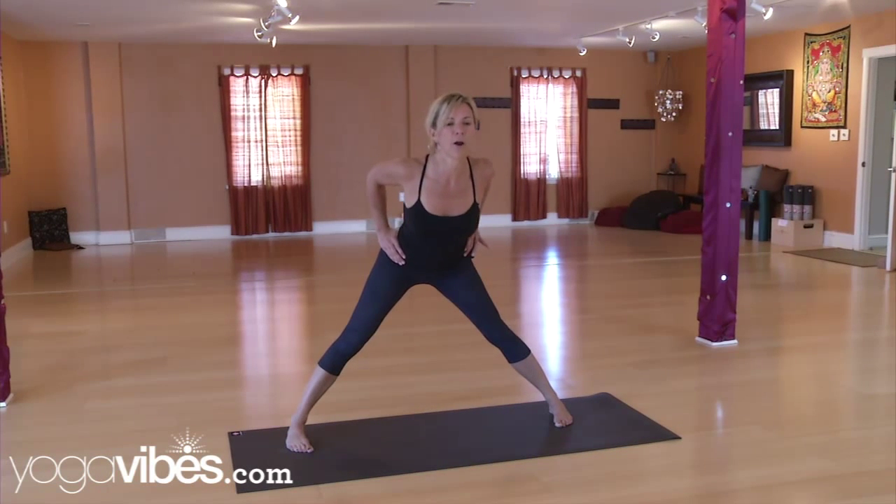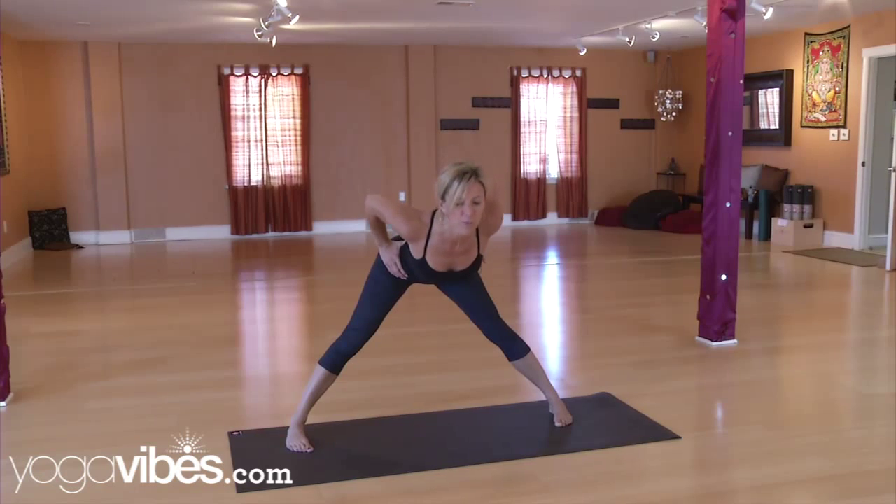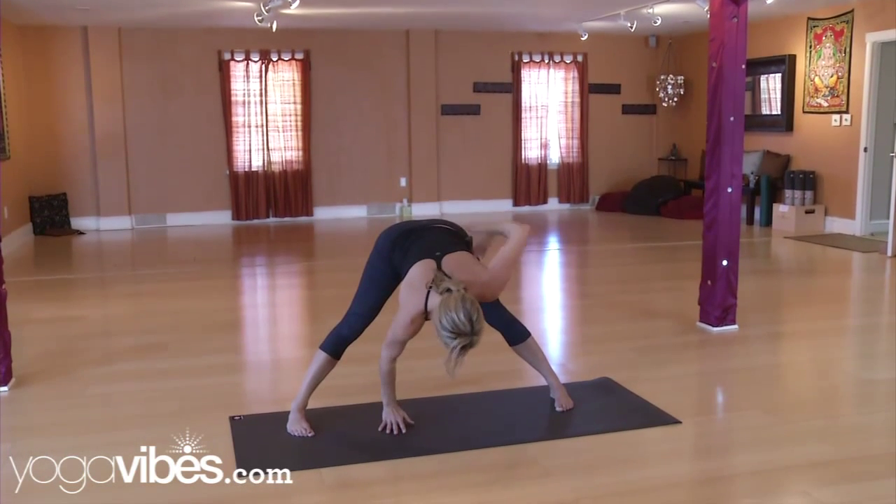Starting to fold forward, you're leading with the heart, pushing the sit bones back as you widen the hips and taking the hands down to the floor.